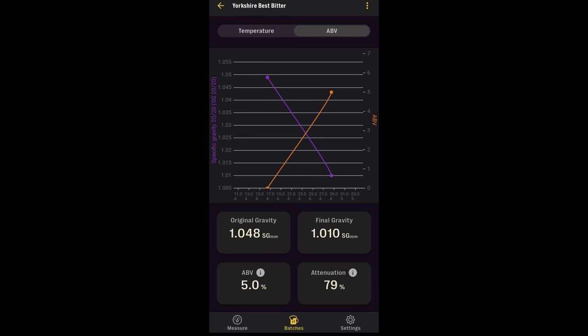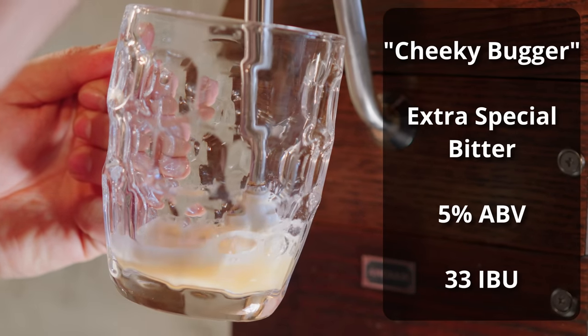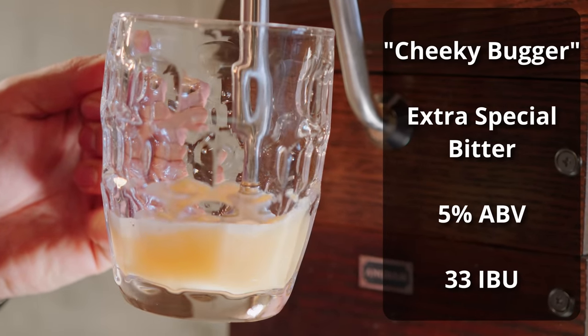Fermentation for this beer actually went astoundingly fast. I hit my final gravity in about seven days, which I didn't expect from this type of yeast, especially not at this temperature. Once both kegs had been allowed adequate time to condition, I put them in my fermentation chamber and set the temperature to about 55 degrees, which is the optimal temperature for serving cask ale. I allowed them about 24 hours at this temperature before venting the pressure using the pressure relief valve and then hooking up the beer engine for a taste. The beer is called Cheeky Bugger, and it comes in at 5% ABV and about 33 IBUs.